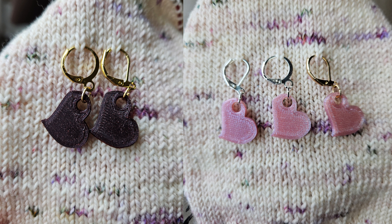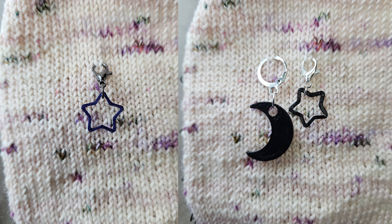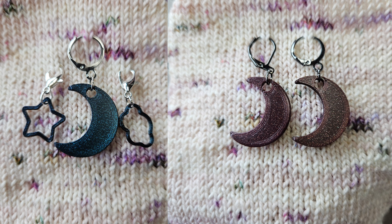I also have some stitch markers that are ready to ship — those are a little hard to showcase here so I'll insert pictures while I talk. I have clouds in different colors, a couple of stars in different colors, some hearts — kind of like a floating heart because of the way it sits on the stitch marker — and some moons as well. These are all listed in the shop in a half set of three or a full set of six.